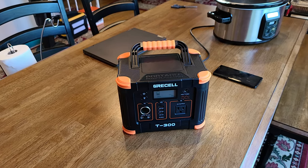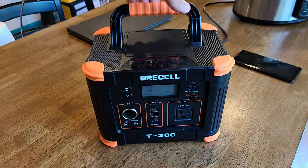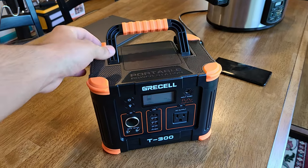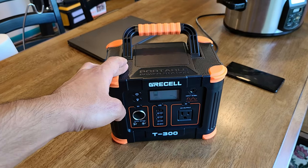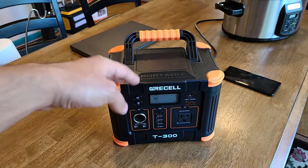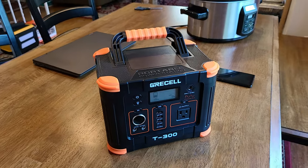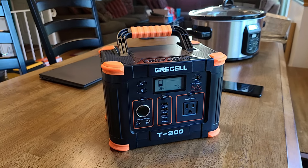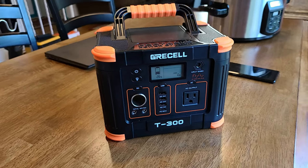To wrap up this review, the build quality of the GreaseL T300 is solid — it's mostly plastic, like most power stations, but you don't want to drop it or expose it to water as either will damage the unit. Down in the description I'll have a product link in case you want to check the price — I don't mention prices in videos since they fluctuate. I'll also link the written article review for the power station.